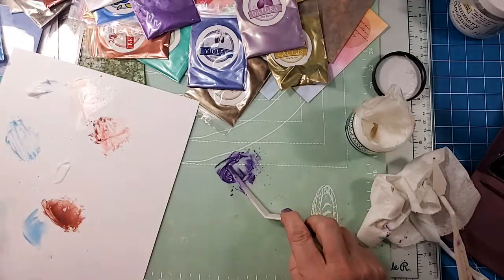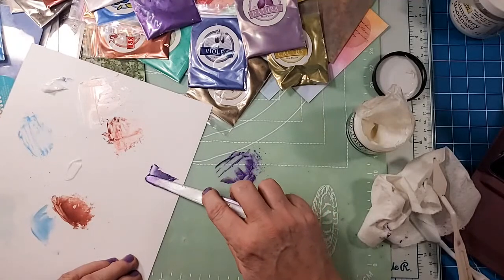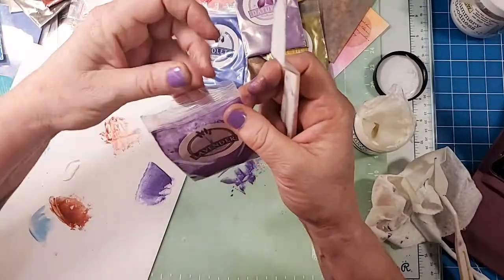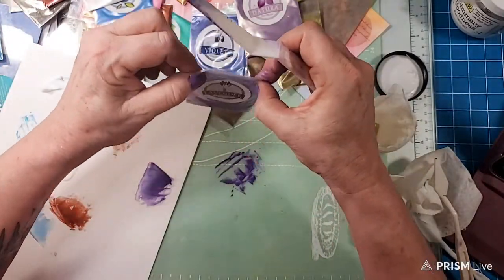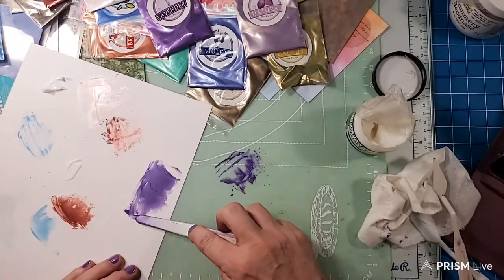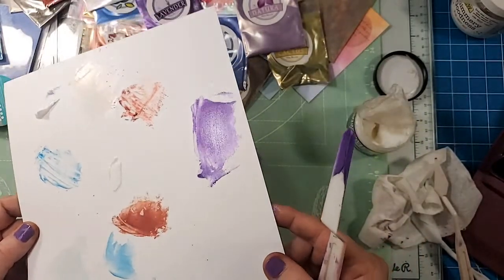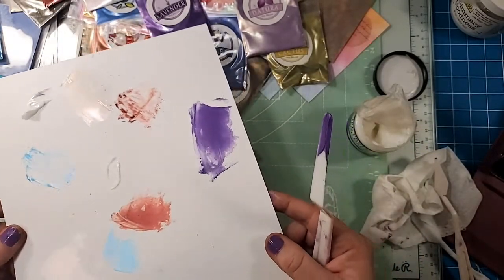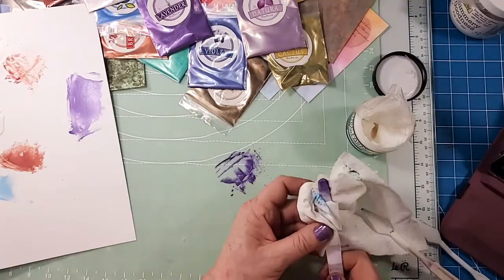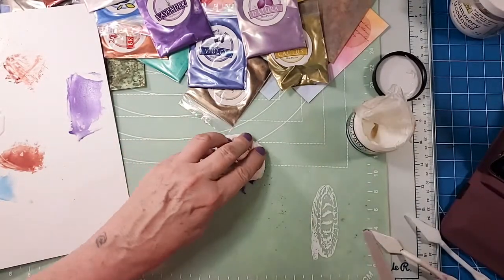If you go to notafraidofcolor.com, that's my Amazon store. If you order through there it doesn't cost you any extra, but I get a little bit — and when I say a little bit, I mean half a penny on the dollar maybe. All I know is I have to make ten dollars a month to stay on the affiliate program. Here's the purple — I don't remember which one we just did, oh it was the lavender. I mean, they're highly pigmented!